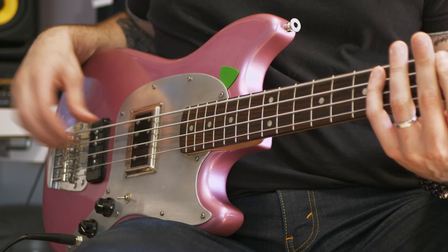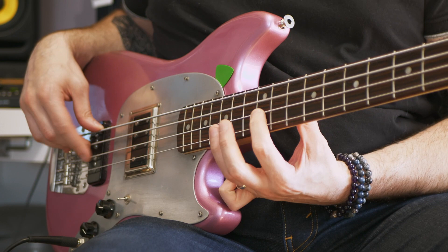I've owned around 40 basses in my life and I've always loved to modify them to have unique instruments, and with this one I went quite far I guess.